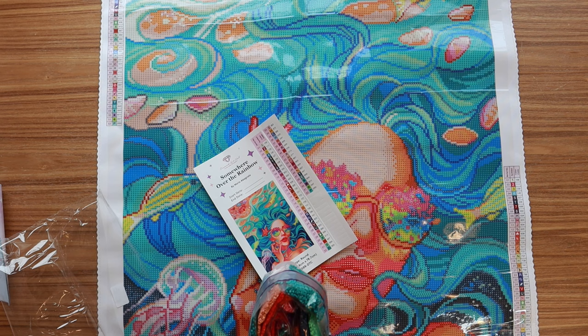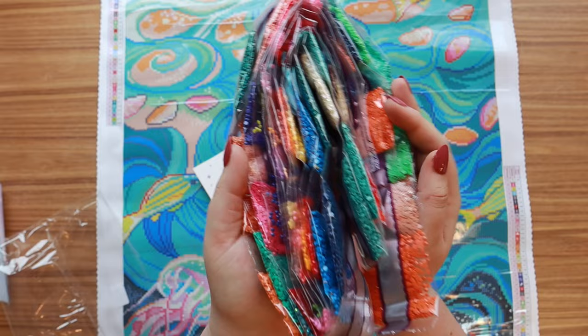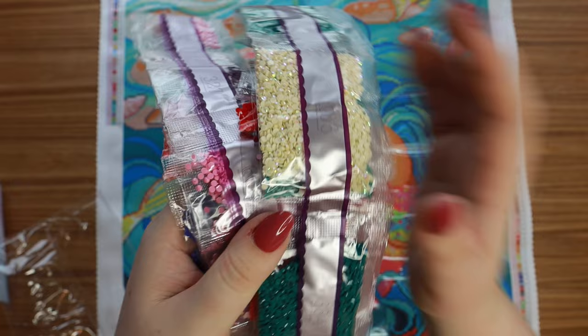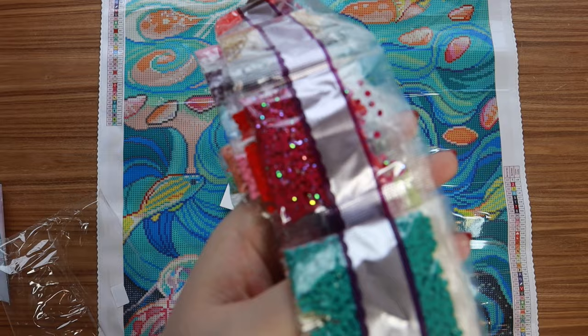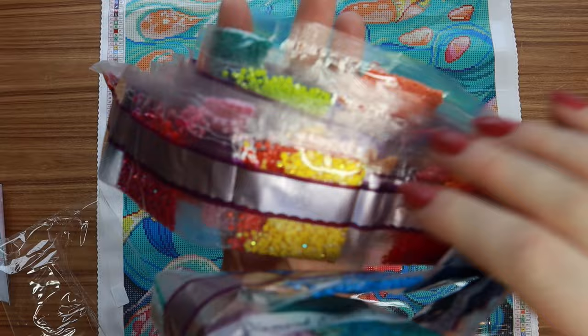Let's get into these drills — they look so good! So here are the packets of drills. Like I said, all very vibrant — obviously a lot of blues, teals, and greens for her hair. Here is an AB, this is 106 — you can see the fun shine and shimmer, it's kind of an off-light color. Here is 111, it's this purpley AB that I love — it's almost like a magenta. And then we also have a yellow one.